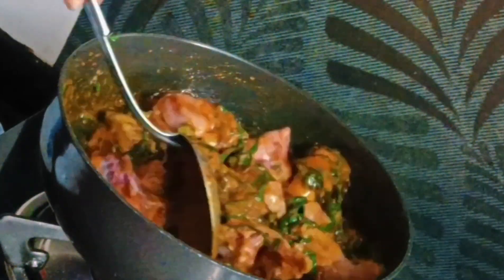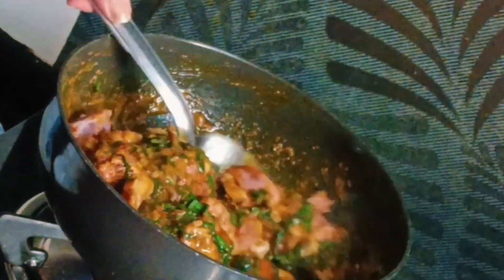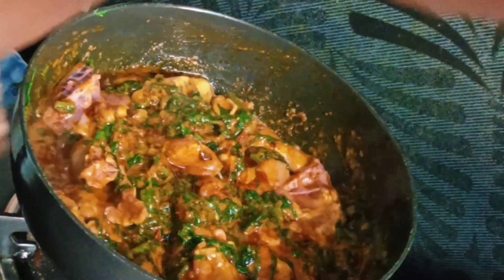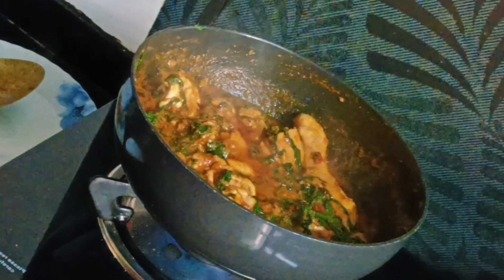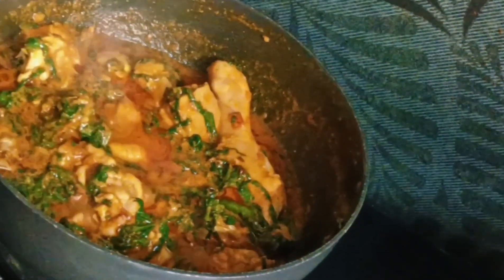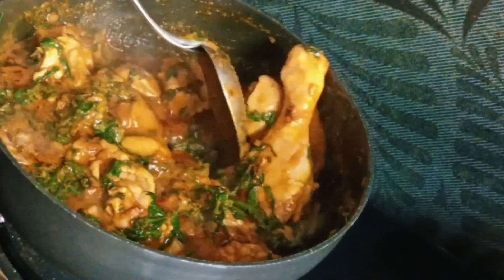Cook it for 10 minutes. If you want, you can add a little water, otherwise there's no need to add water. Close the lid and let it cook — it will release some water with the vapor.